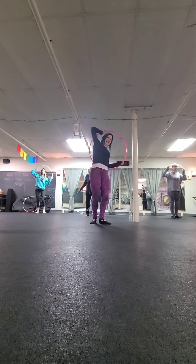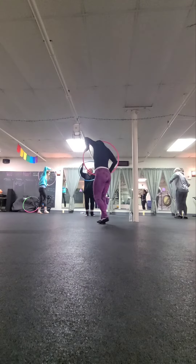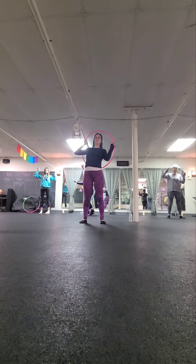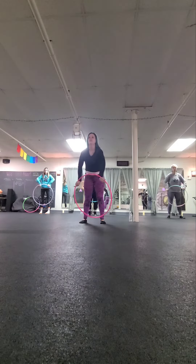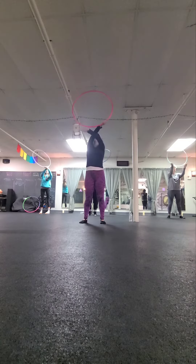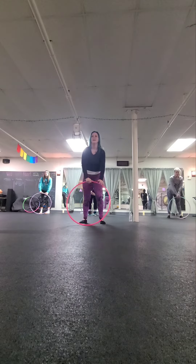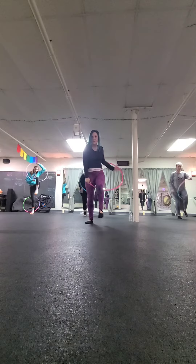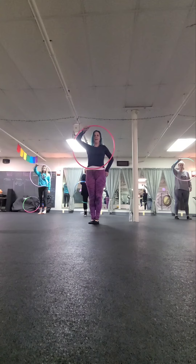And then we'll get it behind our back and we'll do a barrel roll one and a second barrel roll. From here we will spin the hoop in front of our body and then we'll push it down and twist, push it up and twist, back down and twist and then we'll step into it and do our step through, two, and then we'll bring it in front of our body.